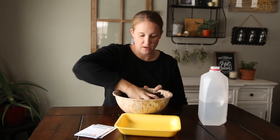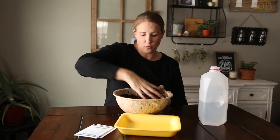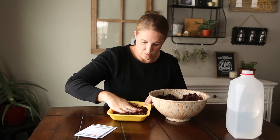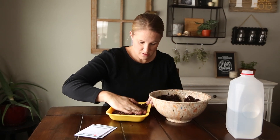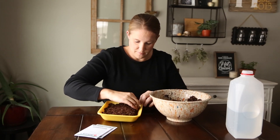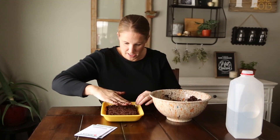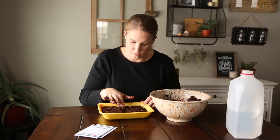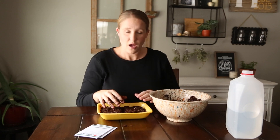The moisture is about right — you want to squeeze it and have it stick together with no water running out. I'll fill my tray, leaving a little reservoir space around the sides, and press it down until it's nice and packed and level. Then I'm going to put an indentation with my finger down the middle — I won't be planting any seeds right there, it just marks the divider between the two varieties.